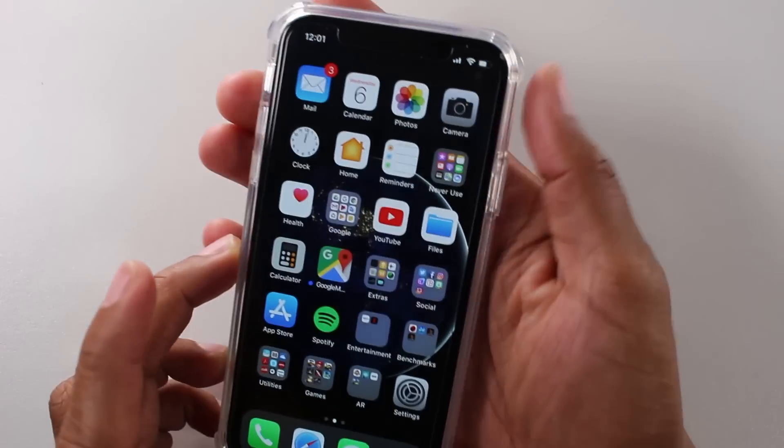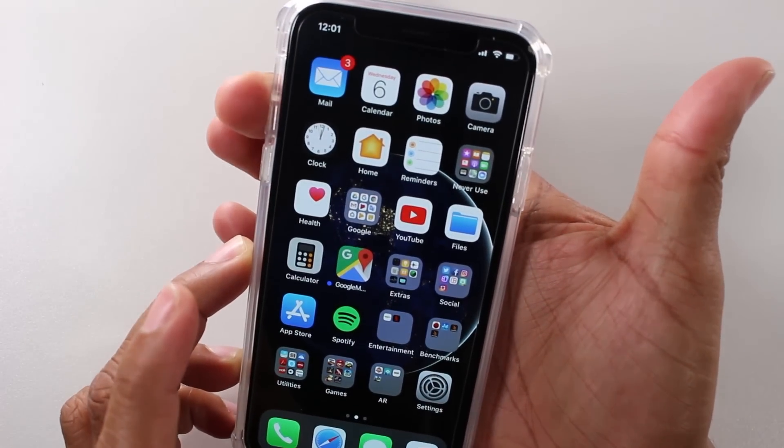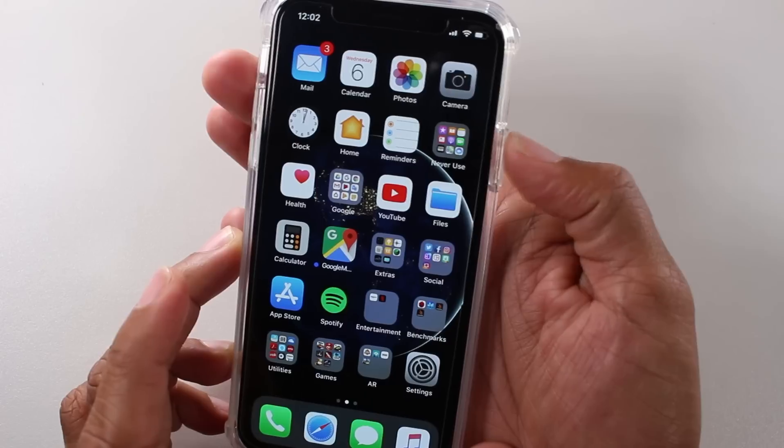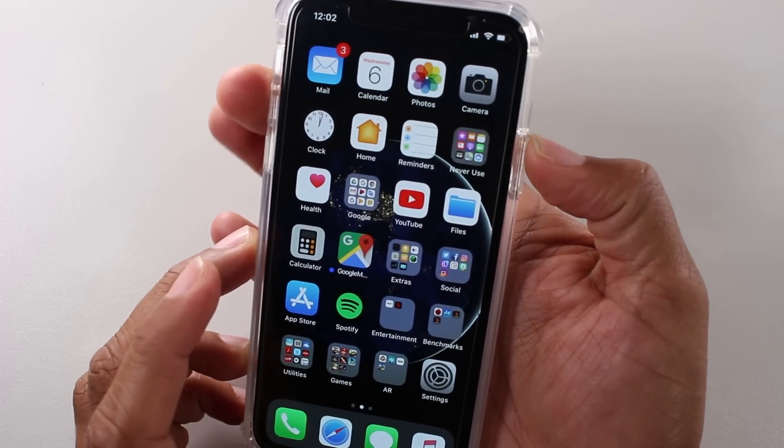Super easy. You're going to take one finger and hold down on the volume up button, and take your other finger and hold the power standby button, and just hold it for one second.